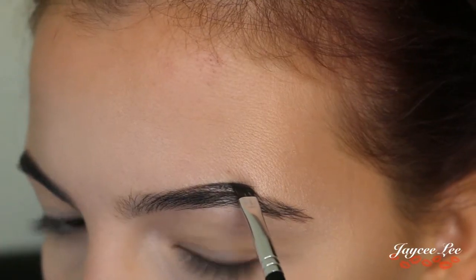For blush I'm using Napoleon Blush — I can't remember the shade right now so I'll list it down below — and I'm just putting that on the apples of my cheeks.